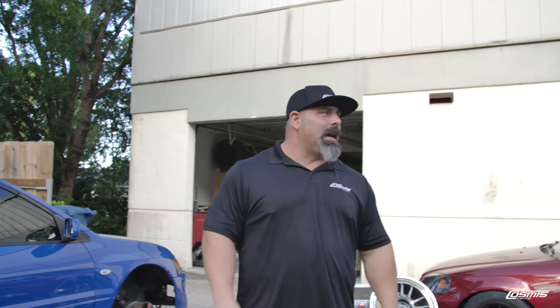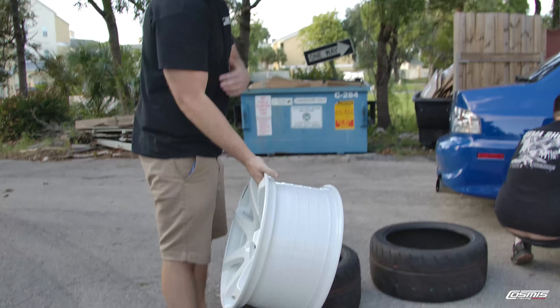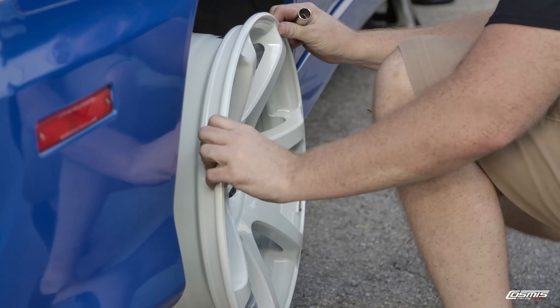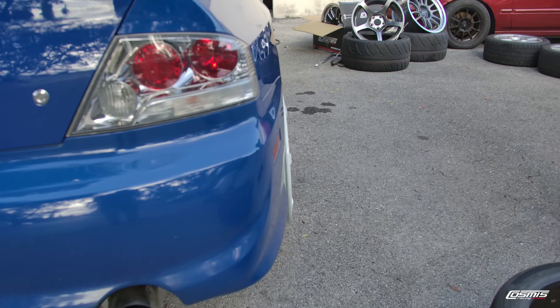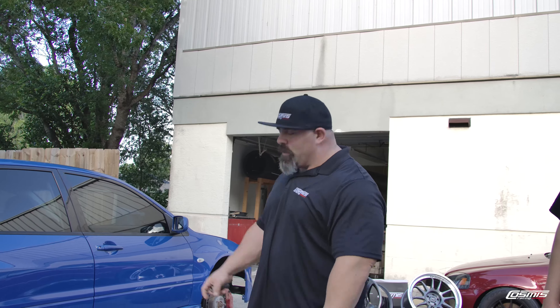Let's grab the MR7 and throw it right on the back. Right now we have the MR7 — that's badass. That white and blue looks awesome. I think it looks beautiful. I love white wheels — it's our number one seller here at Cosmis Racing Wheel. No spacer needed in the rear, and no extended studs required.